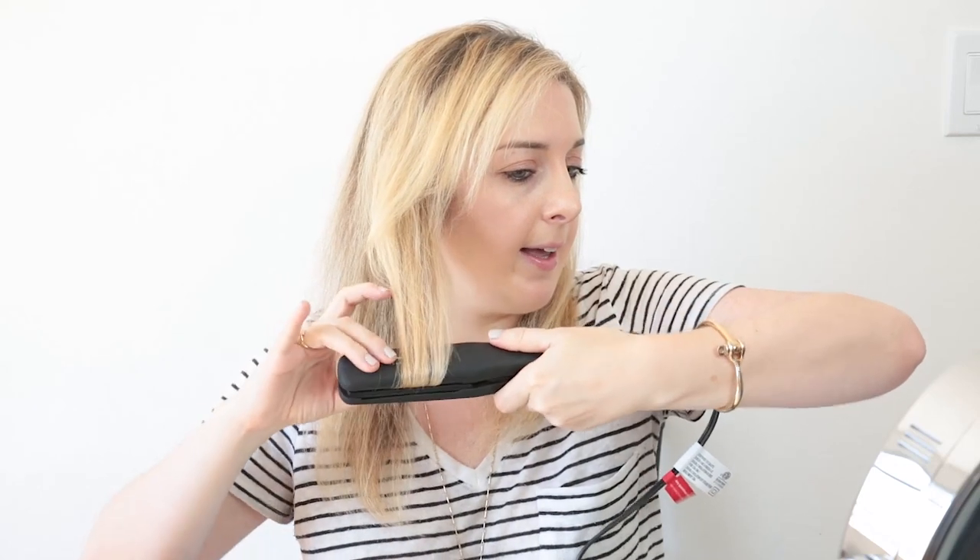Another cool thing you can do with this flat iron is create a little wave or curl, because it has rounded edges. Right now my hair is pretty straight but still has volume. Sometimes I like to do a loose California wave, so I turn the iron in like this — it looks a little crimped right now, but after it settles it's really smooth and you get this nice rounded edge.